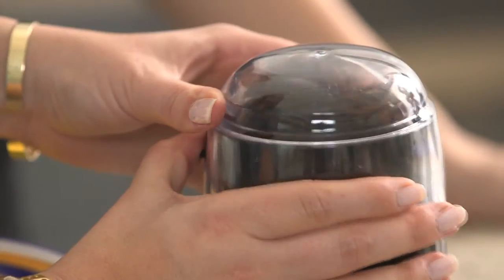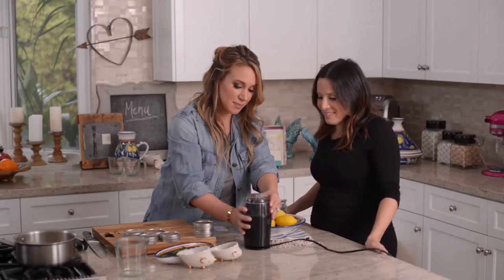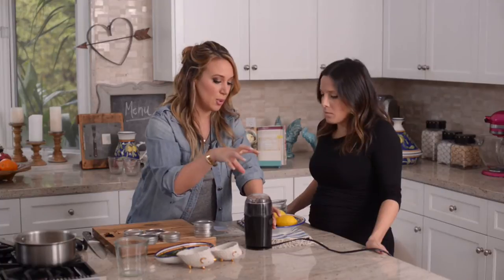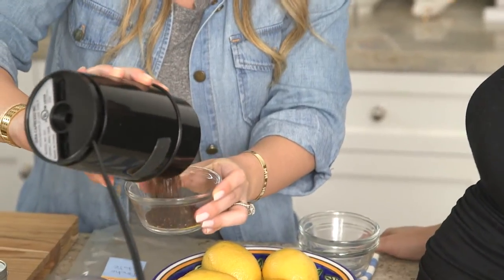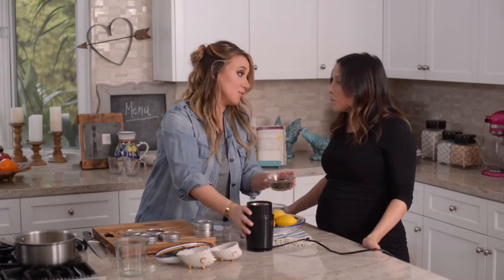Let's grind these up. Instead of just holding it down at first, you want to pulse it so everything has a chance to move around and get evenly ground. Ancho chili — done.